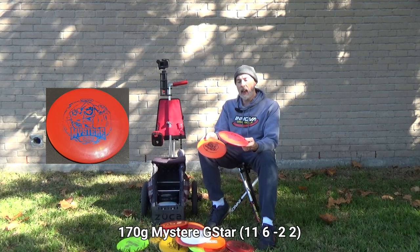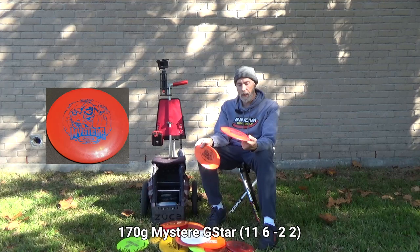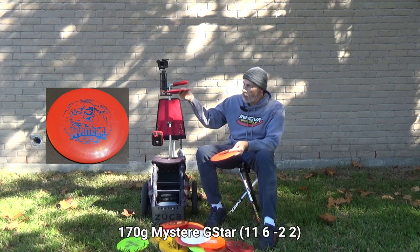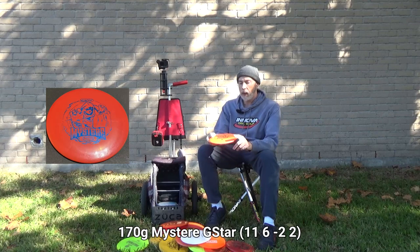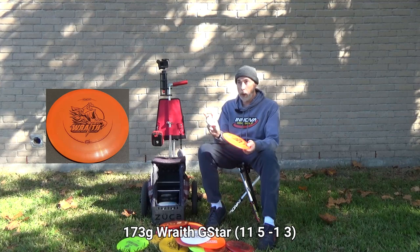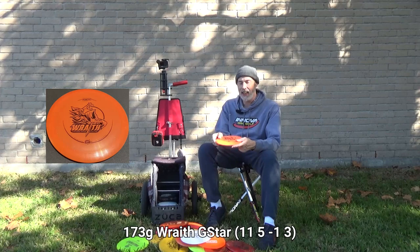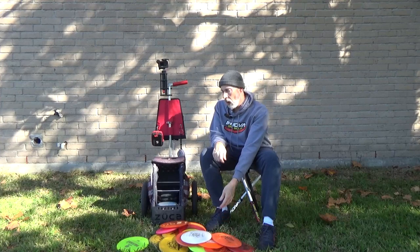Next is the Mystere — a little more trusty, more stable, less chance of turning accidentally. I can't quite get the distance of the Mamba but it skips decently and I can still get about as much distance as with any fairway driver. The advantage of a distance driver is it won't fall as quickly at the same height as a fairway driver, so at the right angle it goes a little farther. Last is my G-Star Wraith — less stable than Star or Champion Wraith, comparable to Pro plastic, but grippier and still very stable for me.